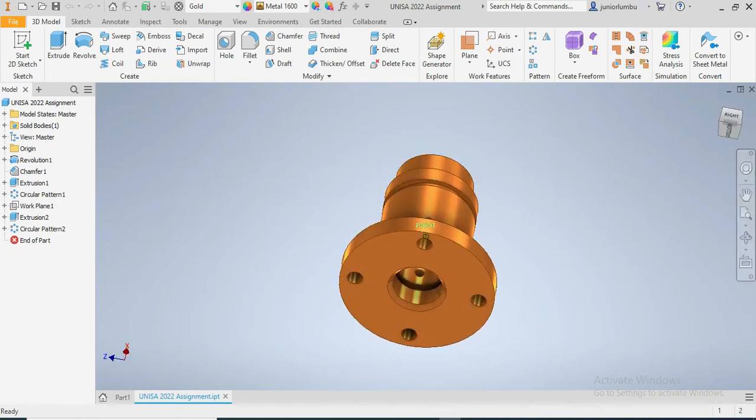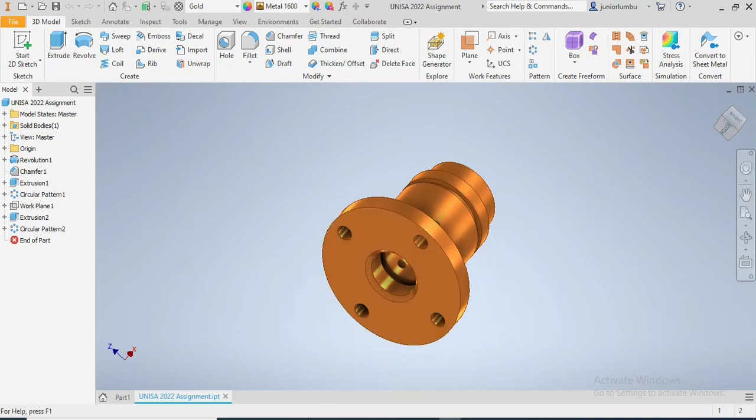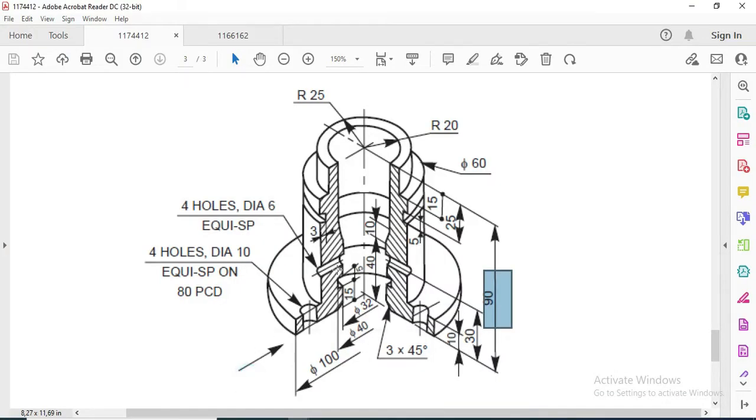You have to make the drawing of the pots that we see in front of us. The dimensions of this pot are in millimeters. Some students approached me and asked me to help them with this.